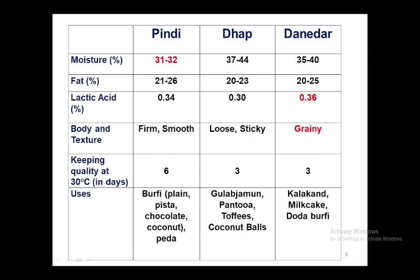The differentiating features among the three types are moisture content and body and texture. Pindi and Dhap have different moisture contents — that is why one is loose while the other is firm. Danidar is characterized by typical grains in it. We have three types of khoa because different final products require different raw materials: Pindi is used for burfi and peda preparation, Dhap is used for gulab jamun and pantua preparation, while Danidar is used specifically for milk cake, kalakand, and doda burfi preparation.